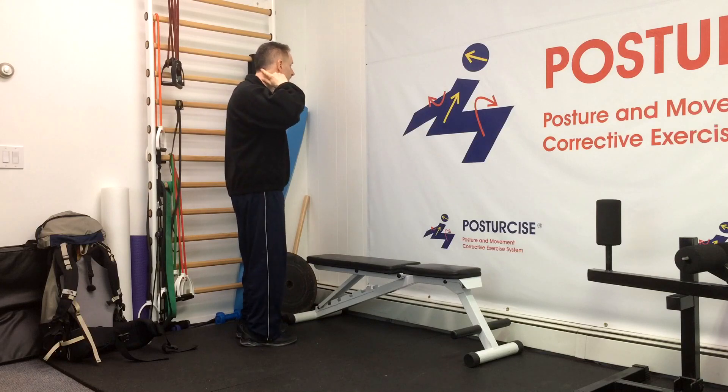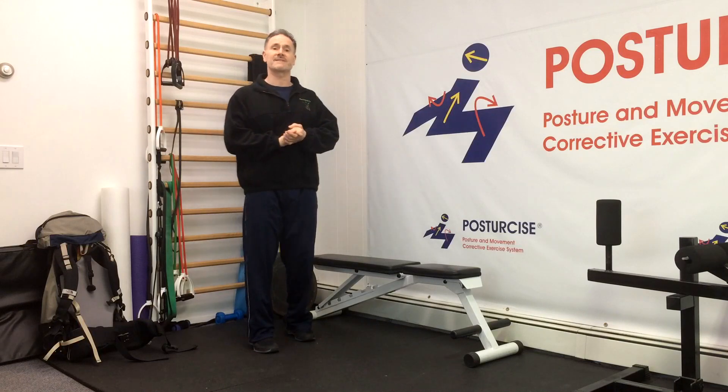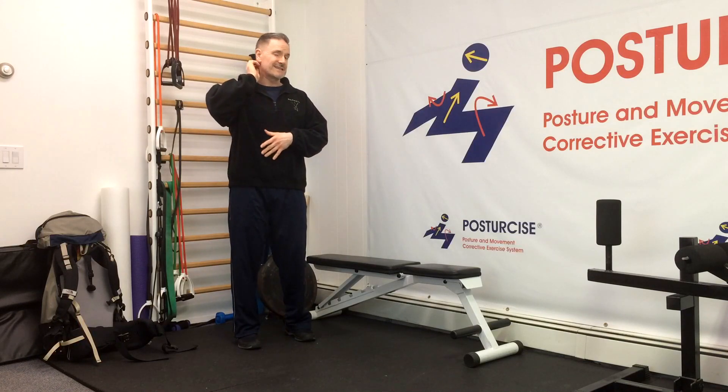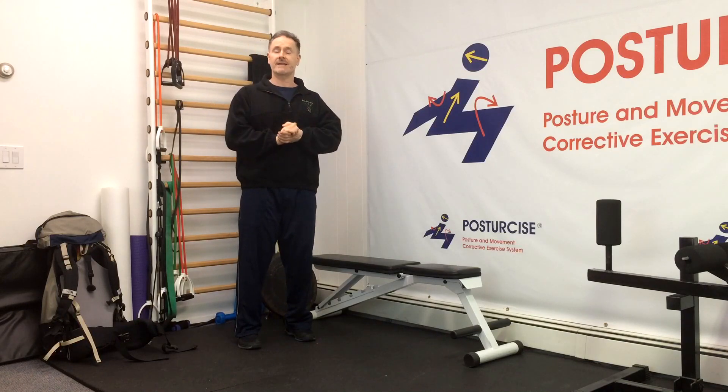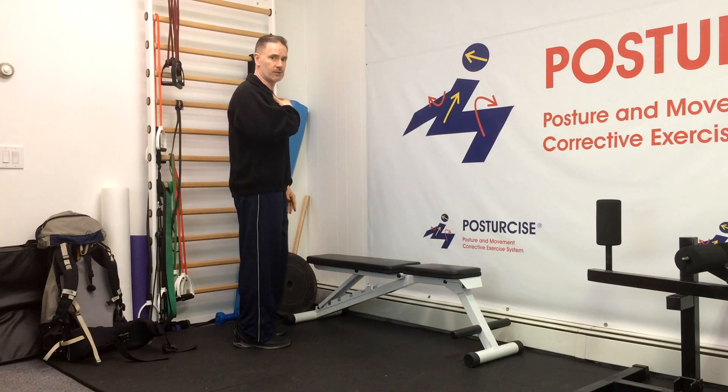The upper cervical spine underneath the skull has a tendency to extend at the same time, and that creates compression on the back of the joints — the facet joints — shortening muscles that can lead to neck pain, tension, headaches, and even TMJ problems.